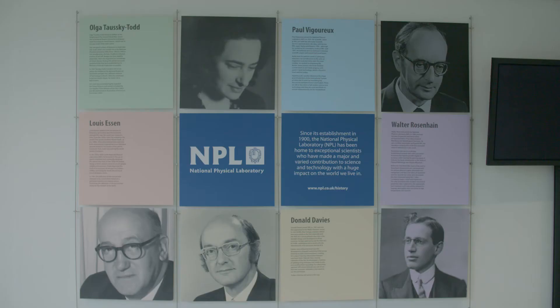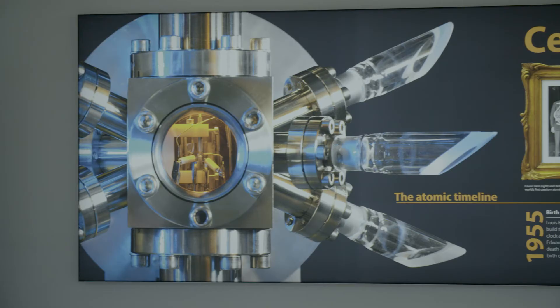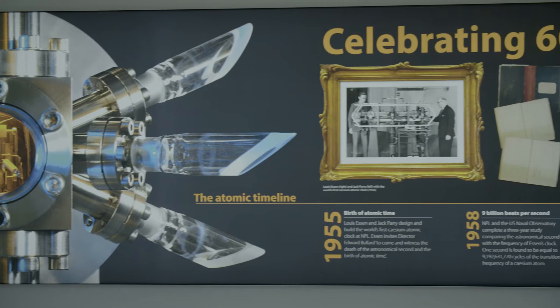We learned to measure temperature in about 1840. Ever since then it's been getting better and better, and with the apparatus that Cranfield had built we feel like we've taken the ultimate step so far in the story of how you measure temperature.